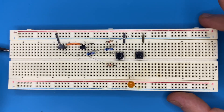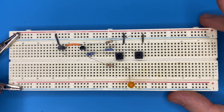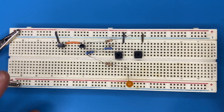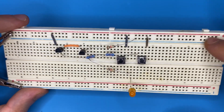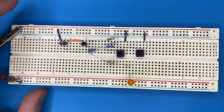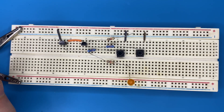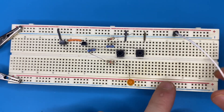Now connect the power supply. Keep in mind that we have used two negative rails of the breadboard — one here and one here — so we have to connect the ground terminals of the breadboard together.